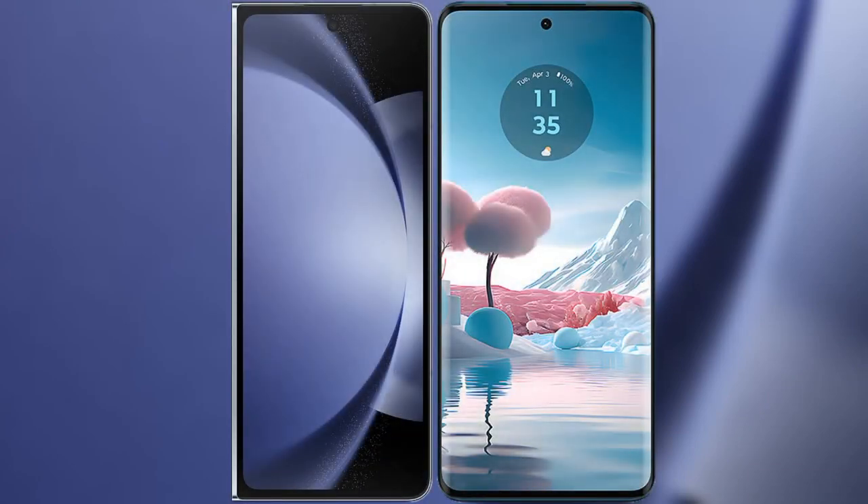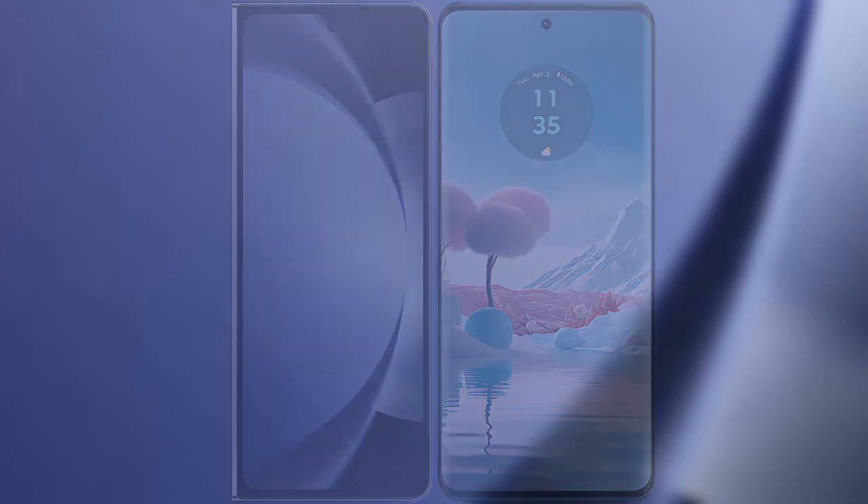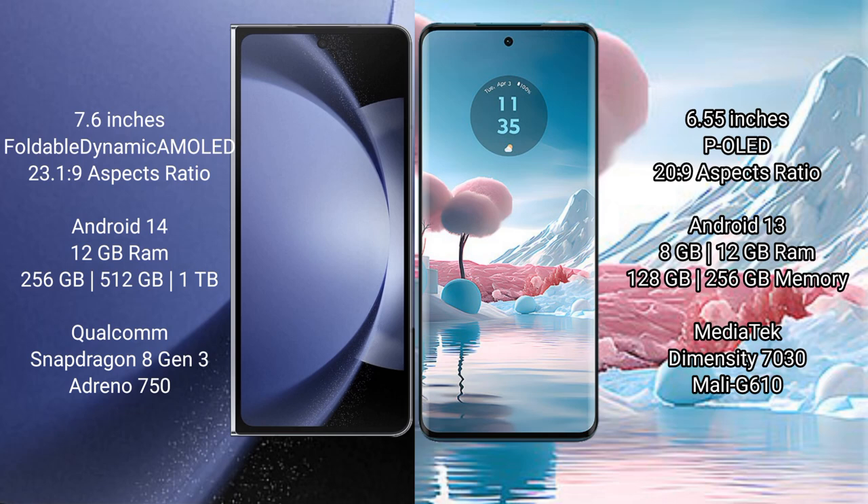I will compare the new Samsung Galaxy Z Fold 6 with Motorola Edge 40 Neo. Samsung Galaxy Z Fold 6 comes with a 7.6-inch foldable dynamic AMOLED display and Snapdragon 8 Gen 3.